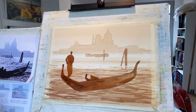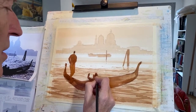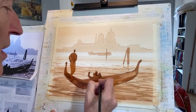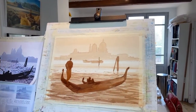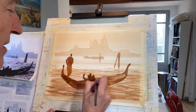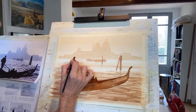A gondolier is the person steering and powering the gondola. And our passengers here — a couple of little figures — are on a romantic early morning misty gondola ride on the way to the cafe. Neither of us have actually been in a gondola — we went in a water taxi, one of those vaporettas.